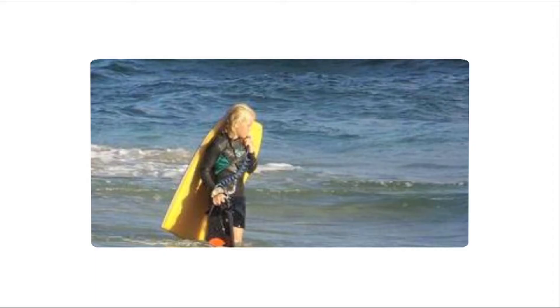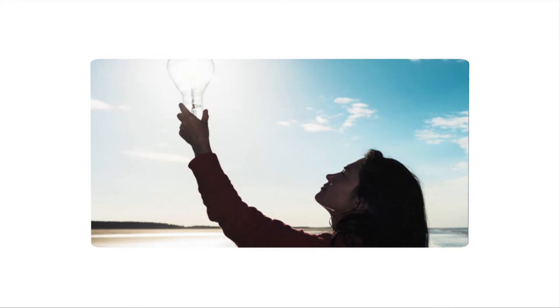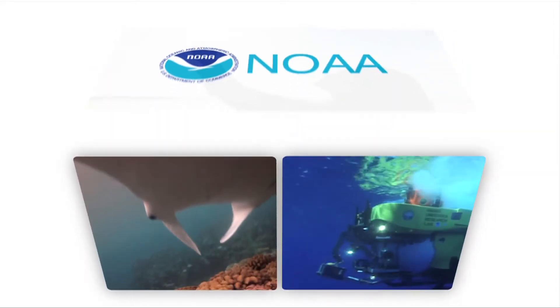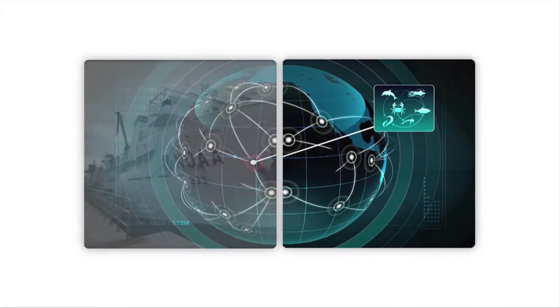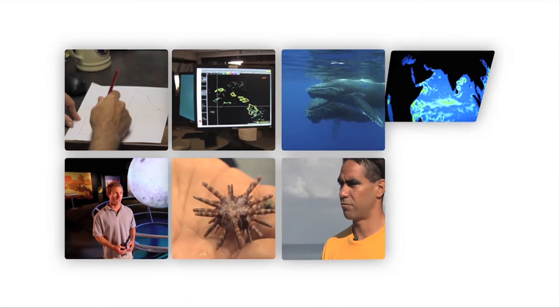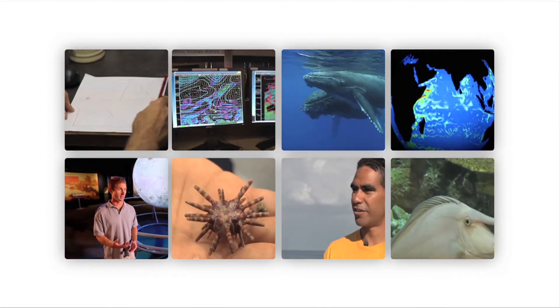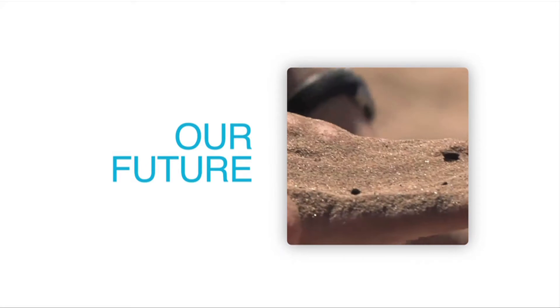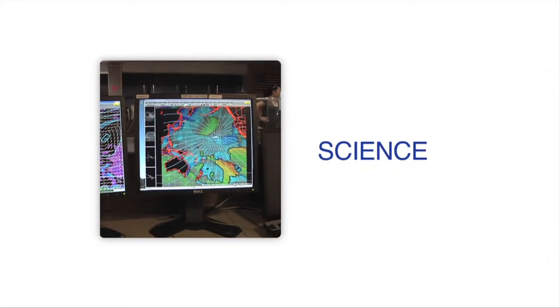Turn your love of the ocean into a lifelong career. Join NOAA, the National Oceanic and Atmospheric Administration, as we unlock the secrets in the deep oceans, track rapidly moving storms, model climate trends, protect and preserve our marine resources, and so much more. It's all in a day's work at NOAA. Find a career that makes a world of difference, enriching life through science, service, and stewardship. NOAA.